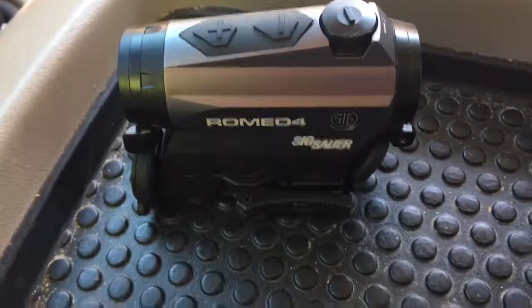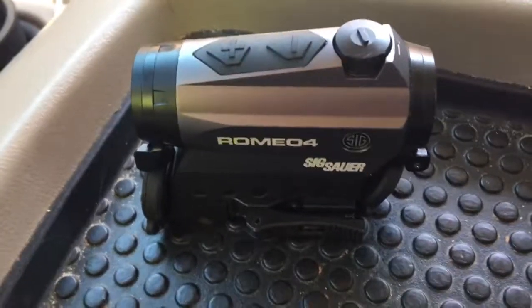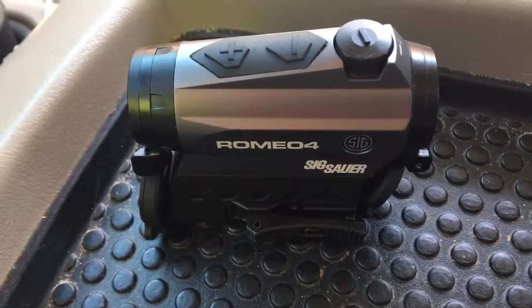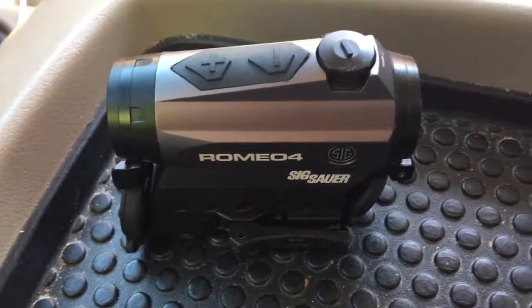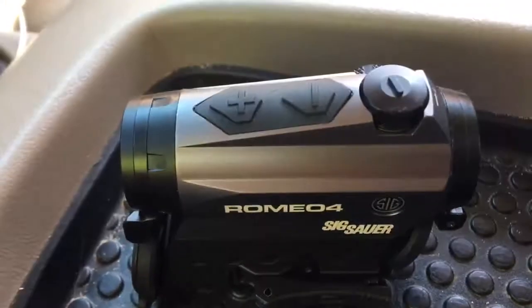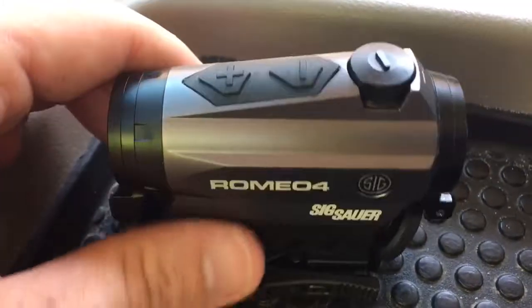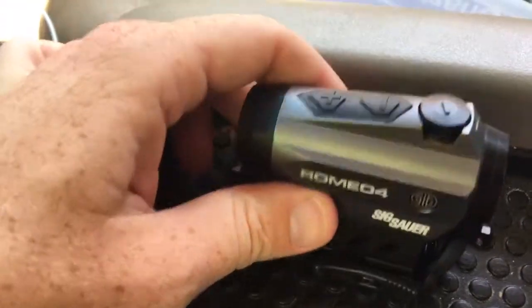Yeah, this is good. I'd say it's worth the money. I think it was around $300 — a couple hundred bucks — it's worth it. SIG Romeo 4, that's what it looks like.